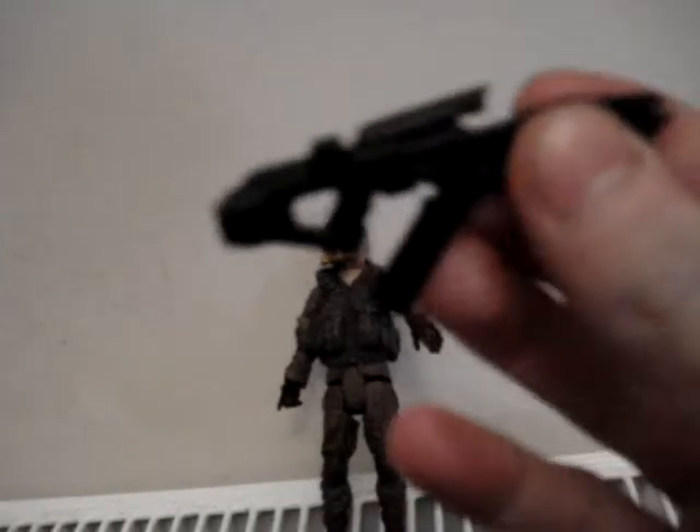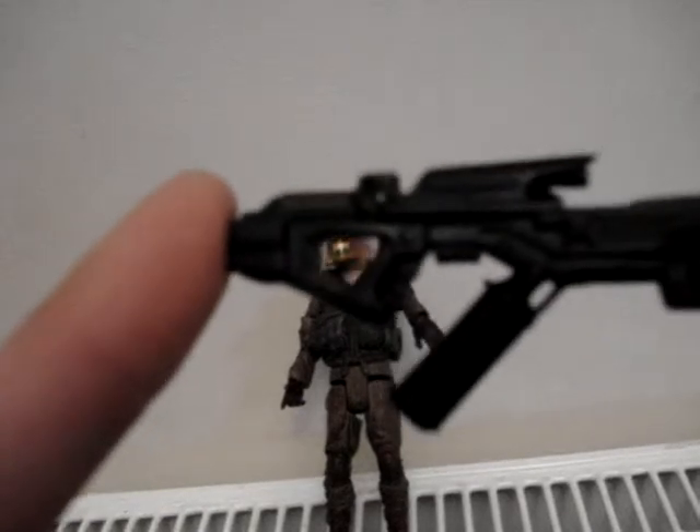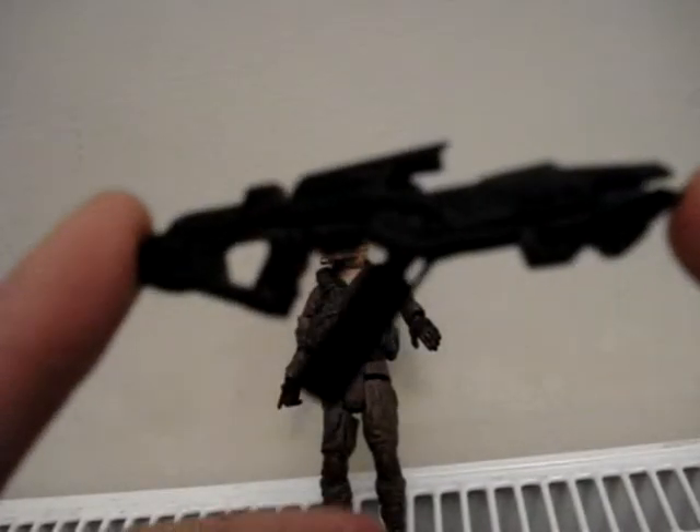It comes with this — yeah, comes with that. Pretty cool space age looking gun.